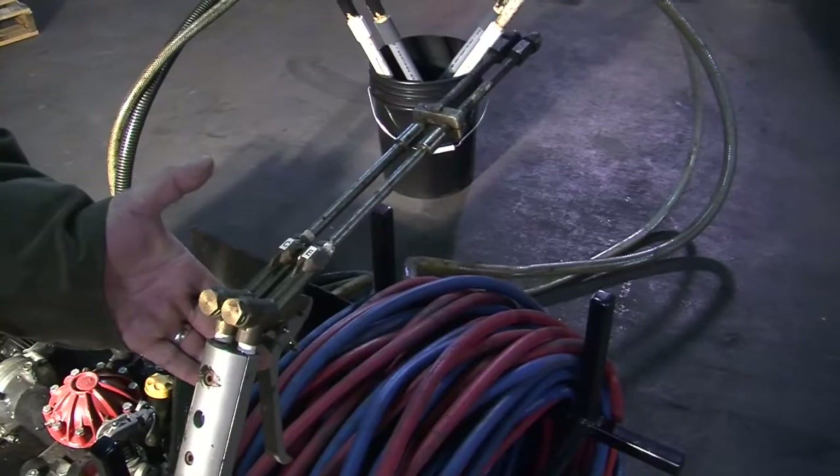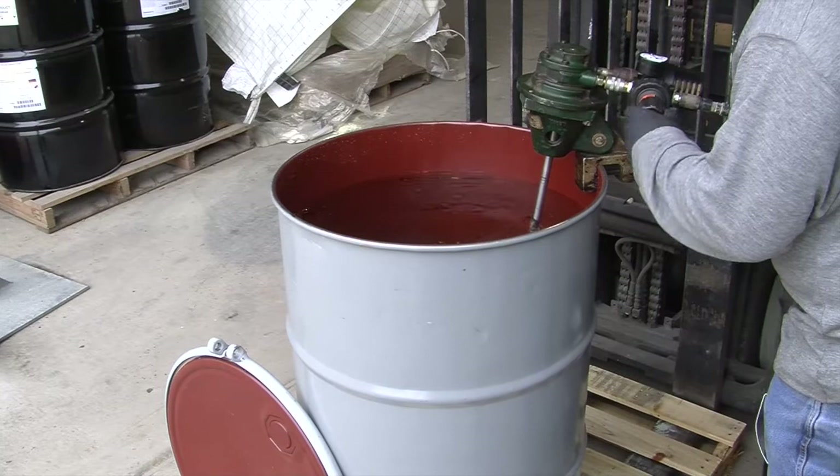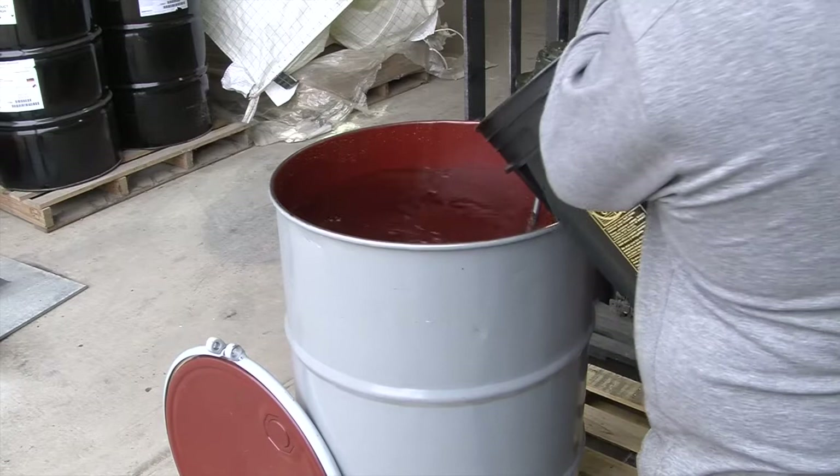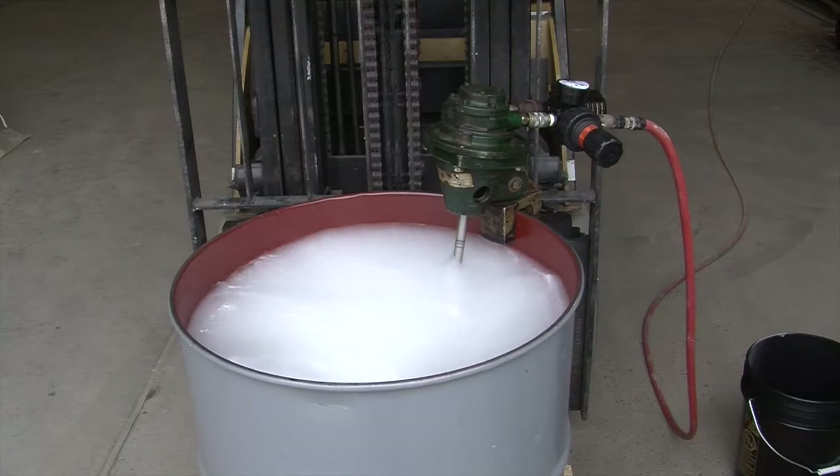To prepare the catalyst, start by filling a drum with 45 gallons of water, which is 375 pounds net weight. Mount a mixing motor on the side of the drum. Turn on and increase the speed of the motor to the point where a vortex develops. Add 25 pounds of calcium chloride to the water. The water will be quite cloudy as the calcium chloride dissolves. Mix for approximately 3 minutes or until the cloudiness disappears.